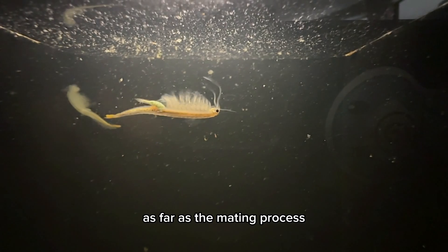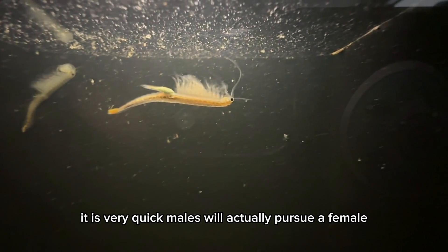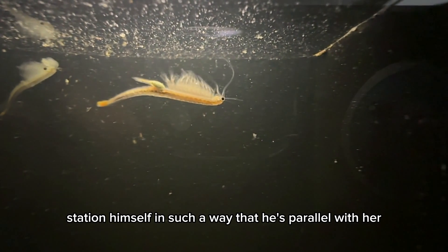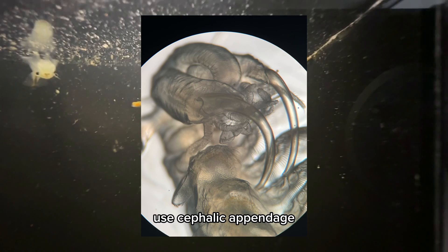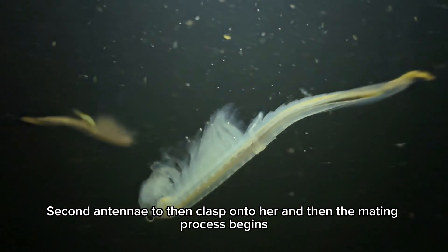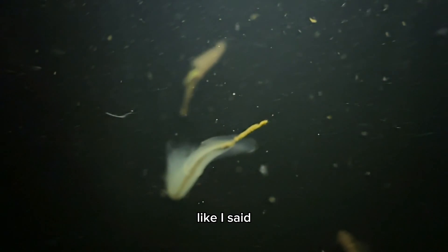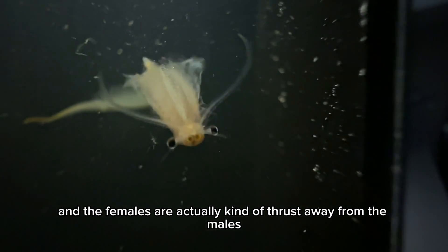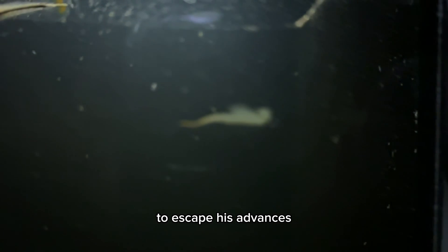As far as the mating process, it is very quick. Males will actually pursue a female, station himself parallel with her, use his cephalic appendages — the second antennae — to clasp onto her, and then the mating process begins. This will only last a few seconds, and the females will actually kind of thrust away from the males to escape his advances.